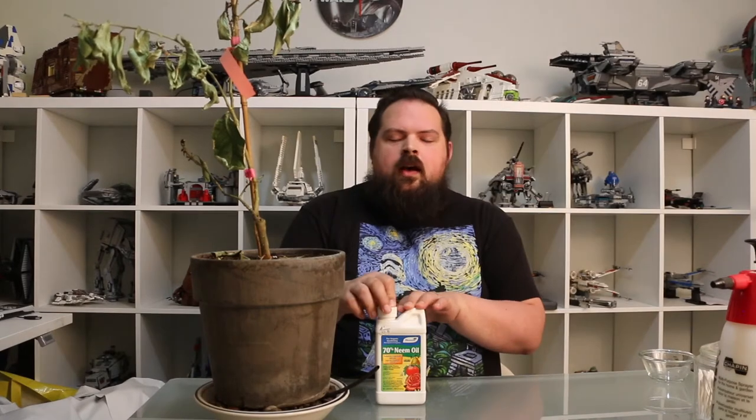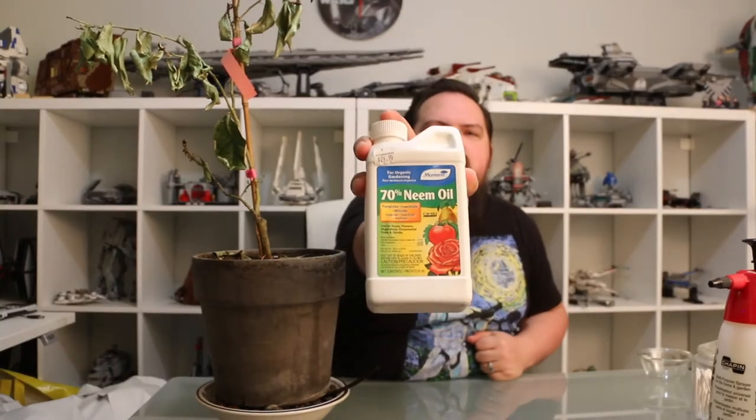Monterey Neem Oil — this is Monterey's brand. This is probably one of the biggest go-to pest control substances in the houseplant and garden world. It is incredibly effective. I use it as much as a preventative measure as I do as a control. It is organic — it's actually labeled by OMRI, which means it is derived from natural ingredients and it is certified as organic. And that means it's safe to use on food-grade plants. I use this inside and outside.